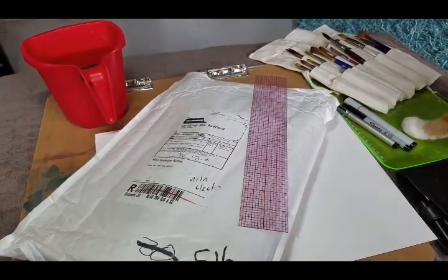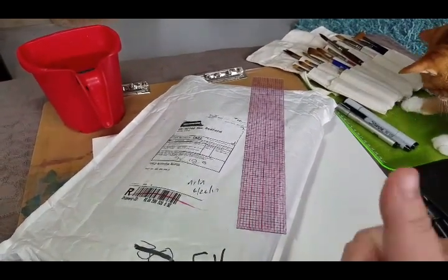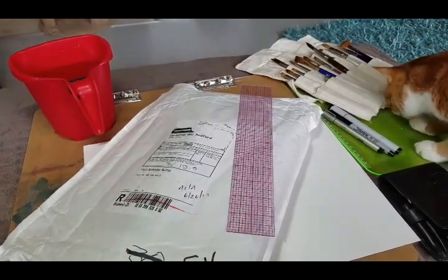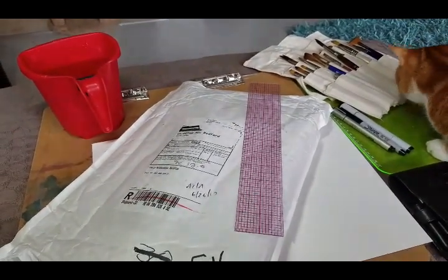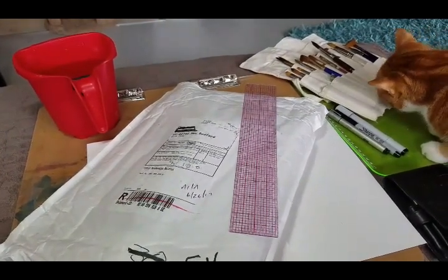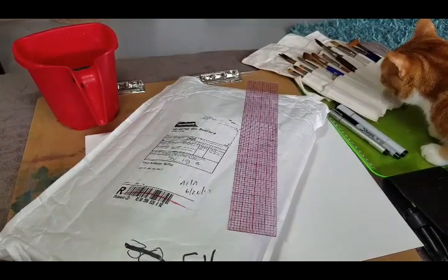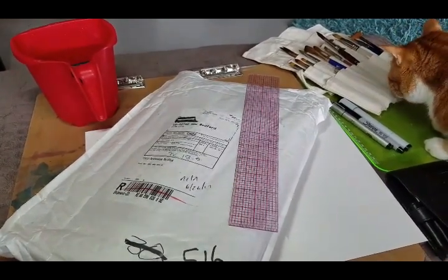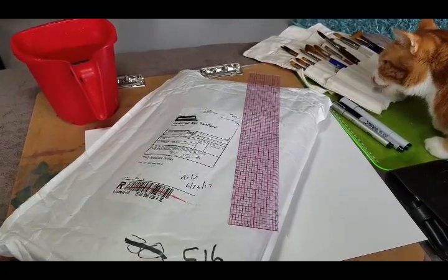Hello all! Today I have an unboxing. Woohoo! I've been waiting for these for a while. I didn't think I was going to get them because I have almost the complete line of Daniel Smith's — about 63 colors — but there was something about the Schmincke watercolor set that I absolutely loved.